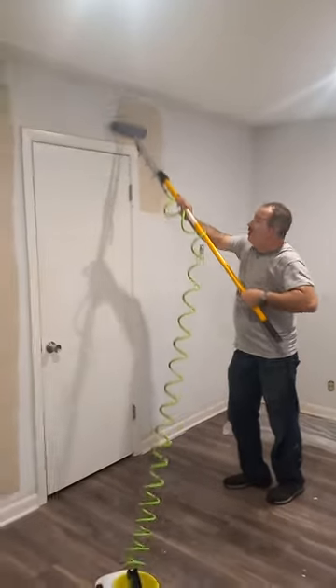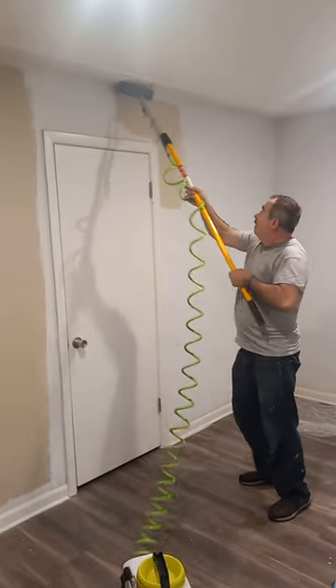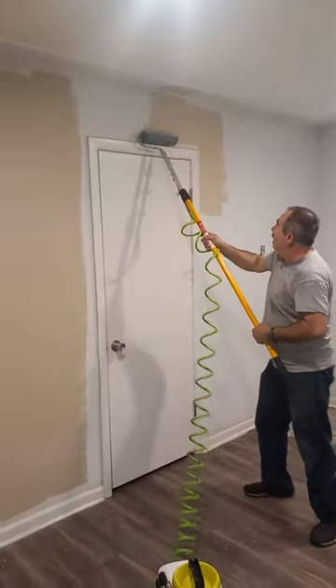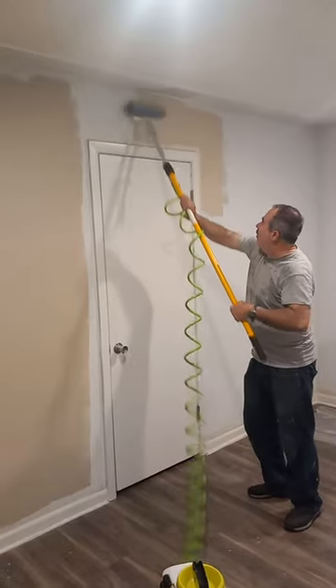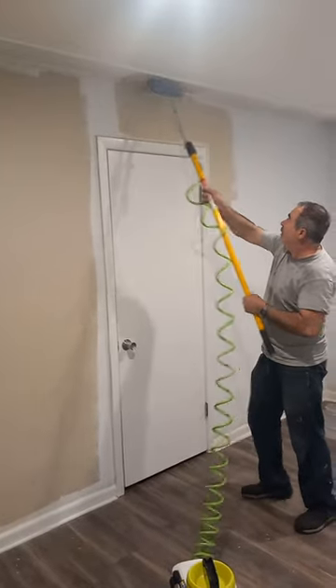It starts at the top of the bottom. It's got the same color, so I can do it like this. It has a shield to protect it — you see? I can go all the way down and then I'm going to use the carrying edge, just like that.